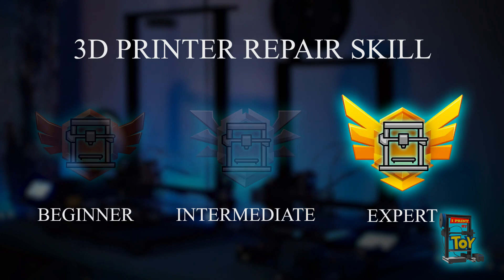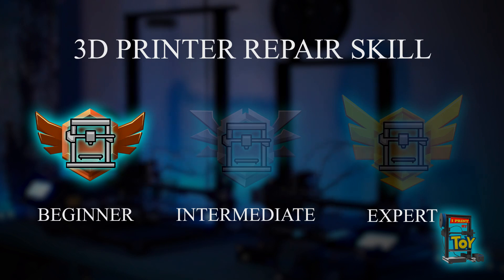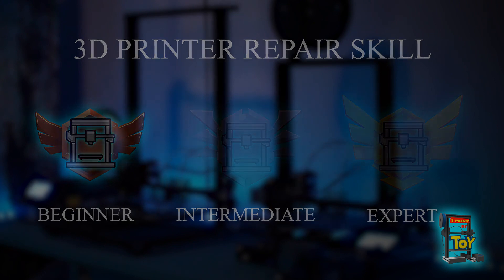On the highest level of the 3D printer repair skill, we can build 3D printers. We can buy 3D printer kits like Voron, Visibot, Rook, or we can self-source the necessary components. We will be able to wire our printer and be proficient with the software. I can surely say we will need this skill if we have a 3D printer. Of course, we can decide which level we want to reach. The aim of this video is to reach the beginner level with some simple upgrades which make our 3D printer much more reliable, quieter, and better.